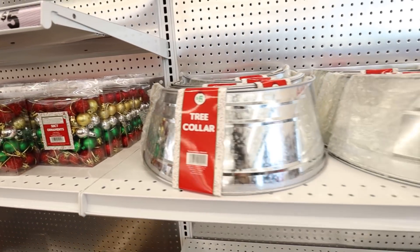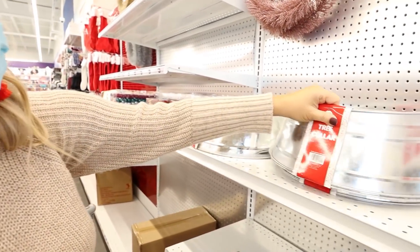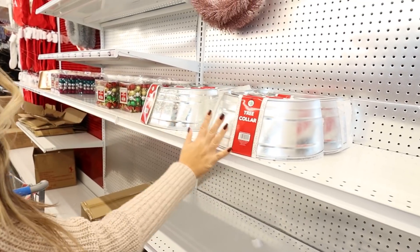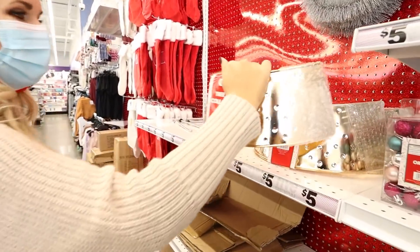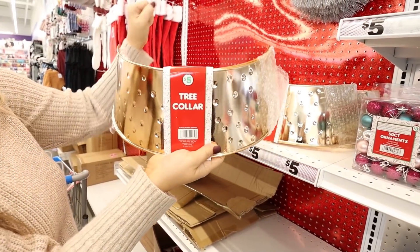I saw these online — they have tree collars for $5. Now these aren't going to fit like a big tree, but a good size tree. They have these silver ones and also these gold ones, five bucks. You could definitely put these around a good size tree.